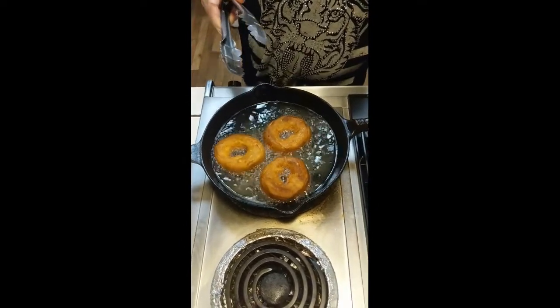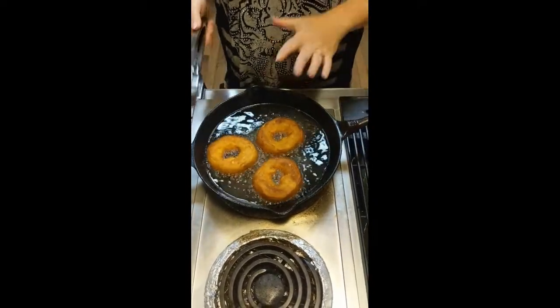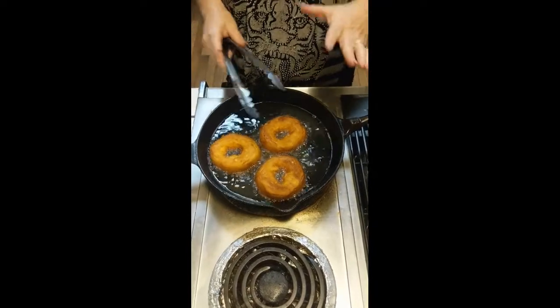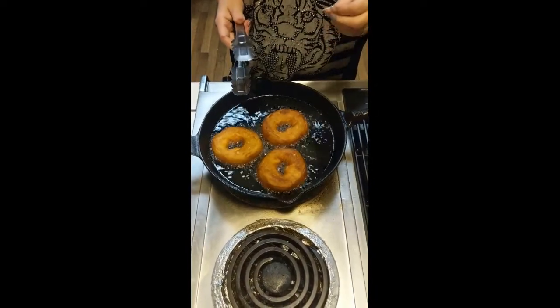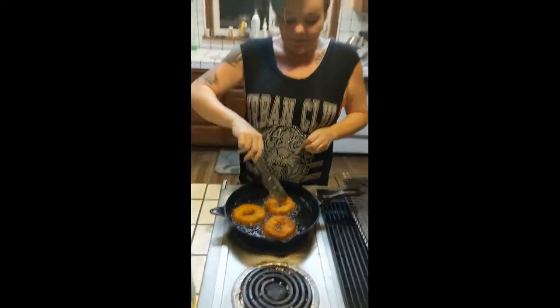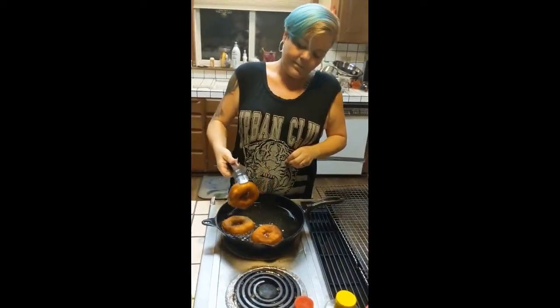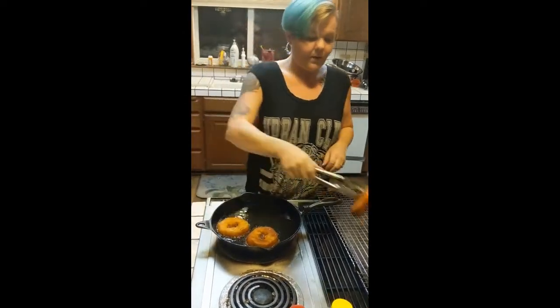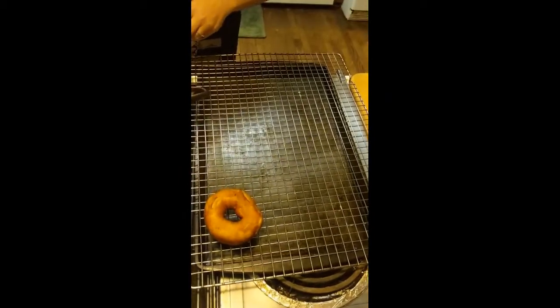Over here I have a cooling rack and a baking sheet already set up. This will help you drain any extra grease off of these donuts, so they come out light and fluffy, but not heavy or greasy. And there's our first one — beautifully golden.